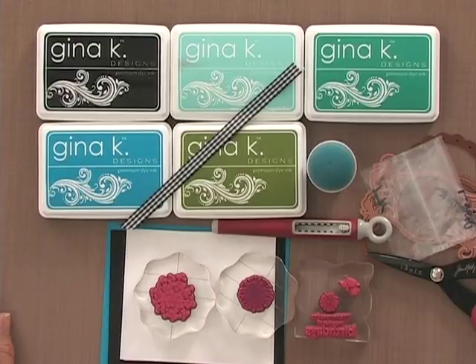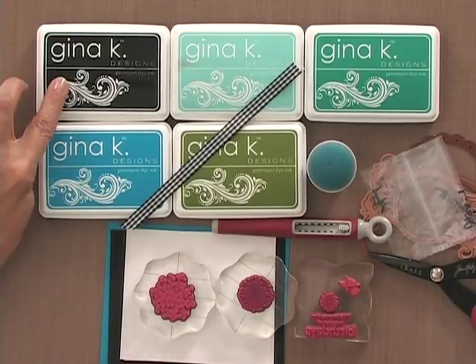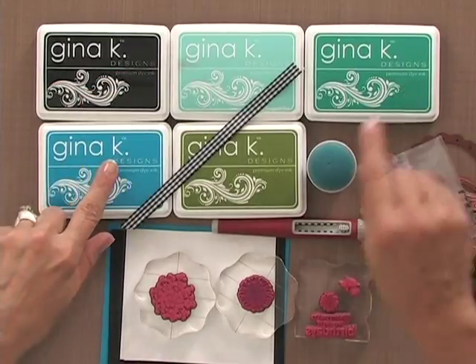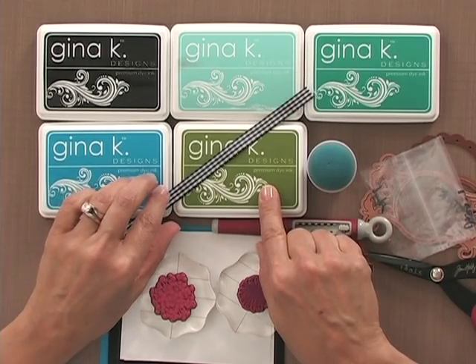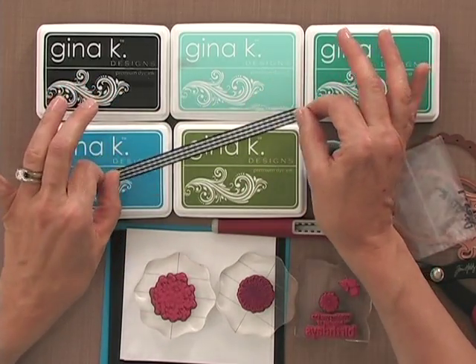Let me show you the tools and products you need for this project. First you're going to need some ink — I'm using Gina K Designs inks in Black Onyx, Ocean Mist, Turquoise Sea, Blue Raspberry, and Fresh Asparagus. Then I have a little bit of the Gina K Designs Black Gingham Ribbon.